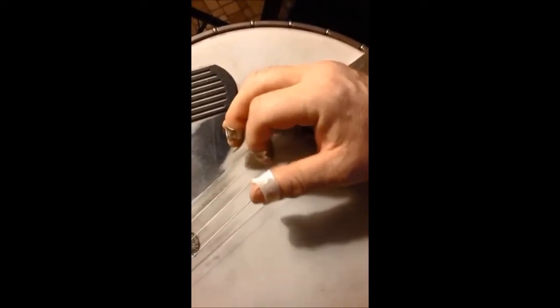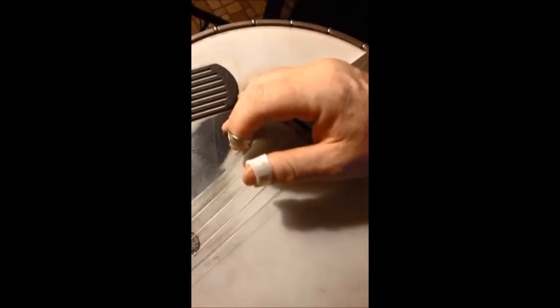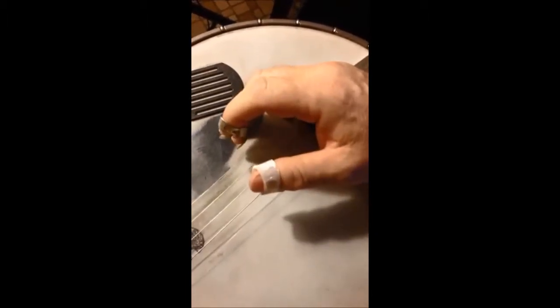So in sequence, it sounds like this: thumb, pointer, thumb again, middle — thumb, pointer, thumb again, middle.